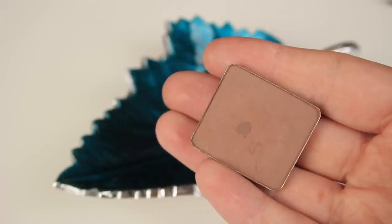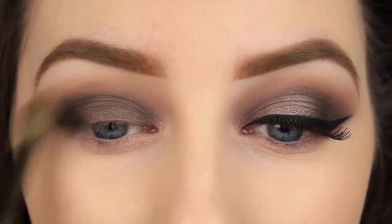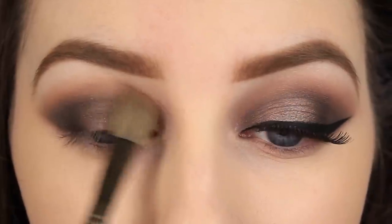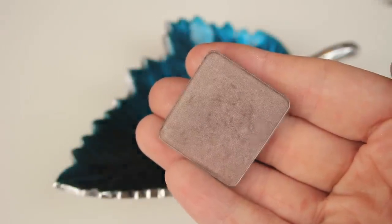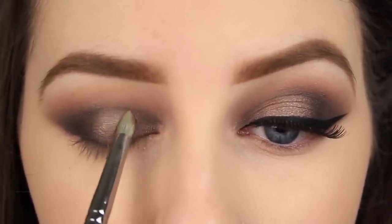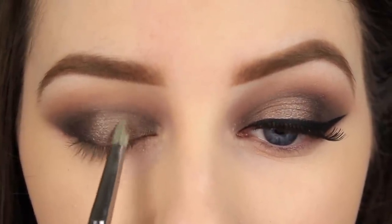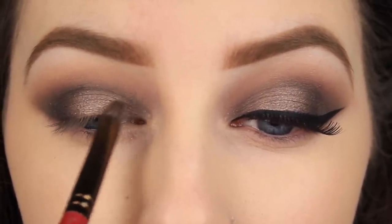I wanted to add a touch more warmth to the eye, so I am taking a richer brown and applying it with a very light hand above the dark brown eyeshadow. Now for the spotlight, I am applying a light shimmery brown to the centre of the eye — this shadow used in this way would look fantastic wet, it would give the look a really nice extra pop. Once you have applied the colour to the centre of the lid, be sure to blend around the edges so that there is a smooth fade between the shadows.